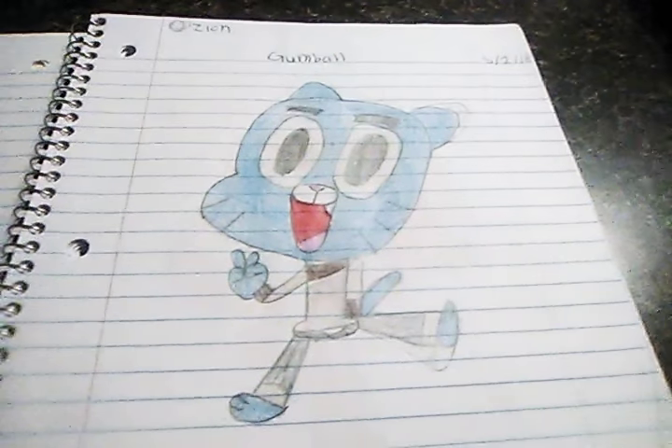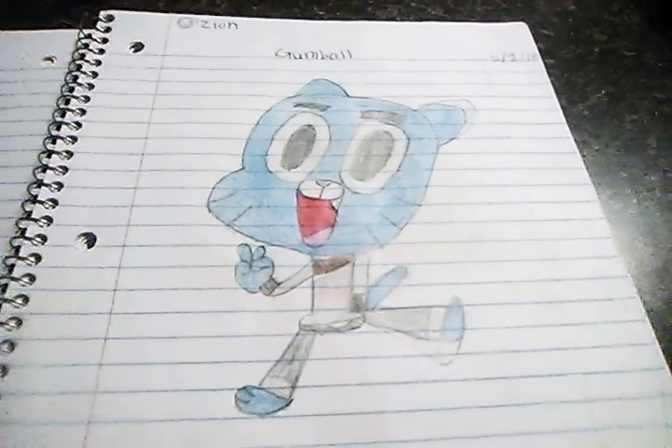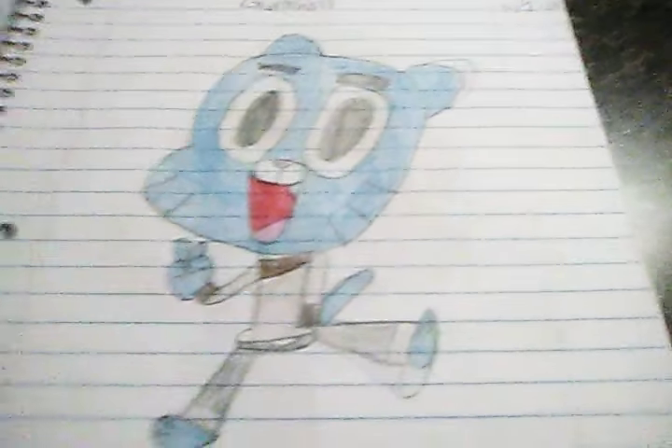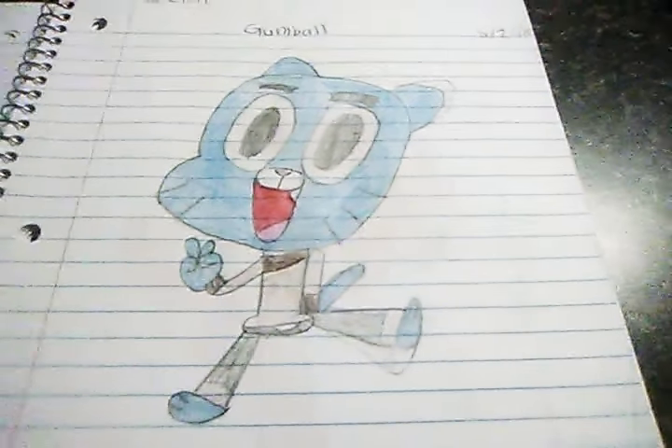The first drawing I'm going to show you today is this amazing little Gumball drawing. All my drawings are from Art for Kids Hub, but I drew them myself. Here is the picture — it says 'Gumball' at the top, along with the date I drew it. It's been exactly four months since I drew this.